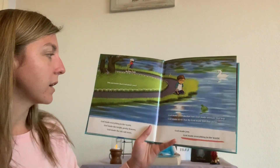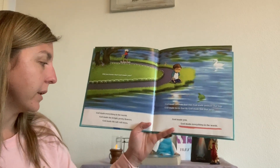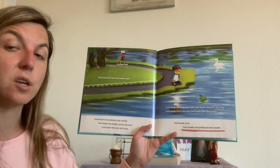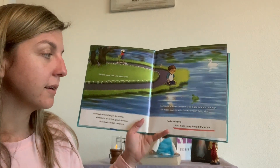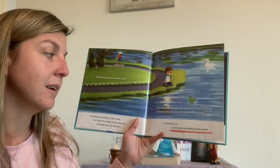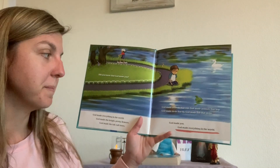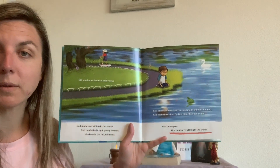Did you know that God made you? God made everything in the world. God made the bright, pretty flowers. God made the tall, tall trees. God made animals that run. God made animals that hop. God made birds that fly. God made fish that swim. God made you. God made everything in the world.